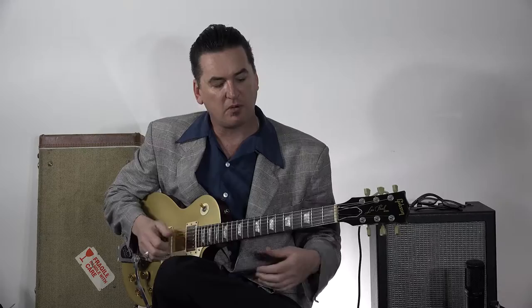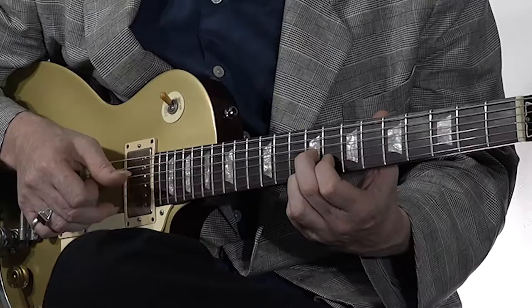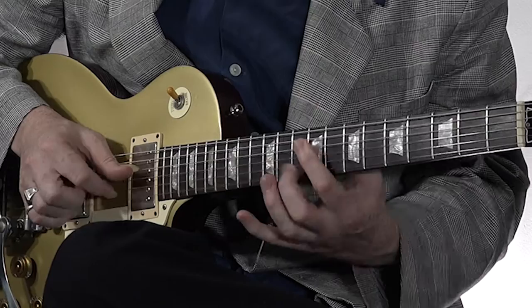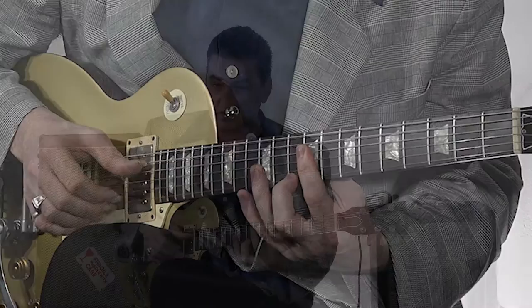Now to play the A, what we're going to do is take this D7 shape here and move it all the way up so that it becomes an A chord, because A is the 4th of the key of E. So that's going from the I chord to the IV chord, or the E to the A.